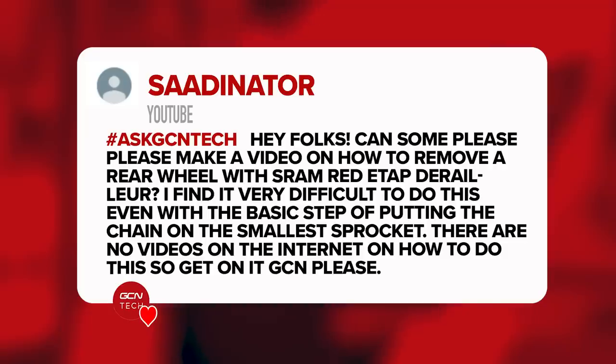Next question is from Sardinator. 'Can someone please make a video on how to remove the rear wheel with a SRAM Red eTap derailleur? I find it very difficult — the basic step of putting the chain onto the smallest sprocket doesn't help. There are no videos on the internet. How can I do it?' Over the years we've made a couple of videos on removing your rear wheel, but admittedly not for every different type of rear derailleur, axle, and brake setup. The key thing is pivoting the rear derailleur all the way back and out of the way. Then loosen your brake — if rim brake, undo the quick release or through axle — pivot the derailleur out of the way, then lift the bike and drop the wheel down.